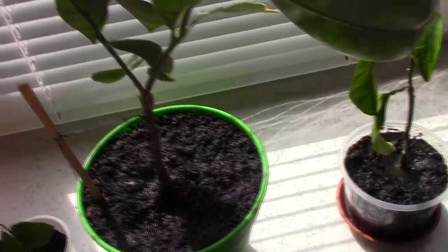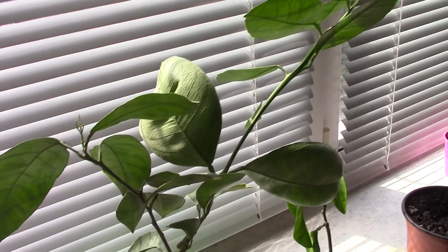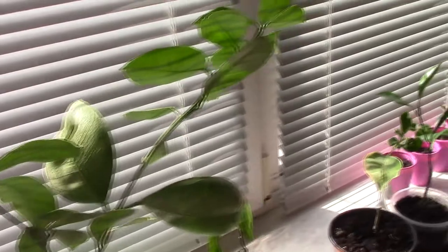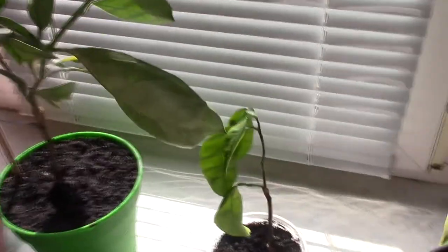Nettle is very good for new growth — it has a lot of elements that increase new growth in the plants. Now I want to say a few words about my citrus plants, my small collection.